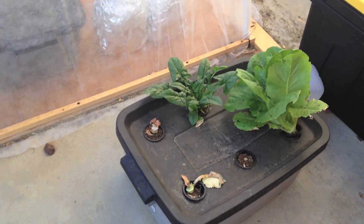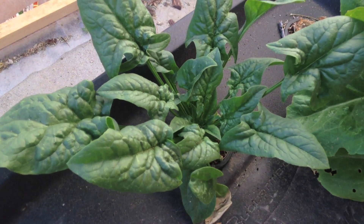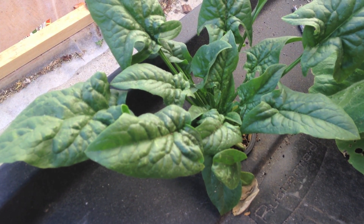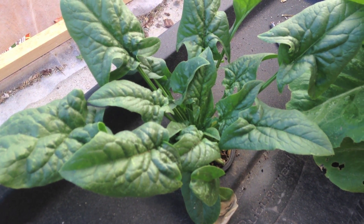Also, the hydroponic spinach is not bolting — yet. So we'll see if maybe having unlimited water delays bolting. We'll find out later. I will see you later.